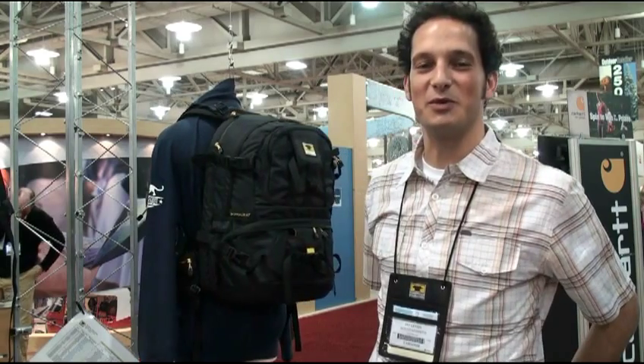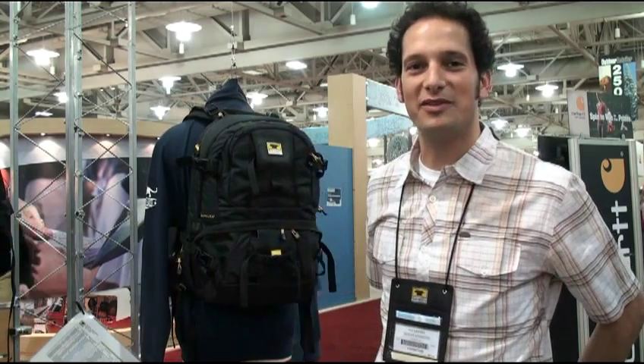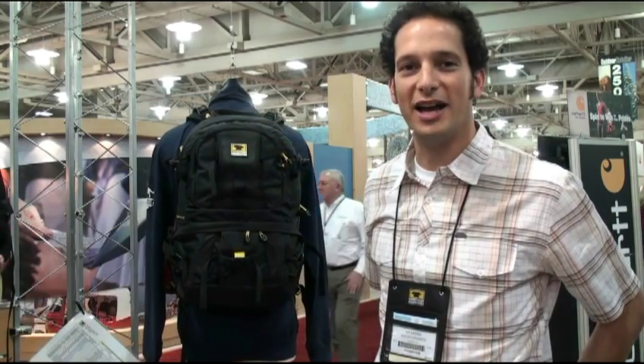Hi, my name is Jay Goetzel. I am the National Sales Manager with Mountain Smith. I'm here to chat a little bit today about our outdoor line of camera bags.